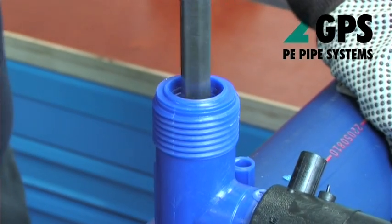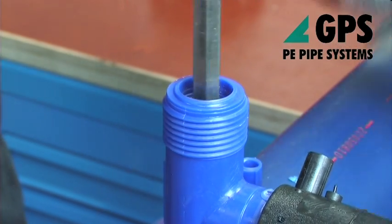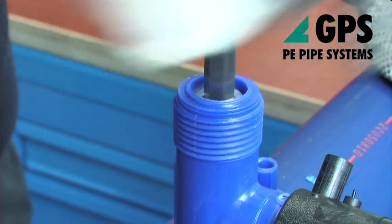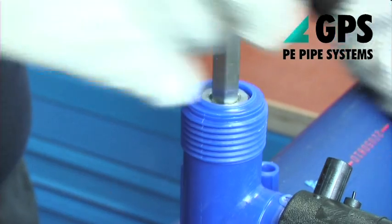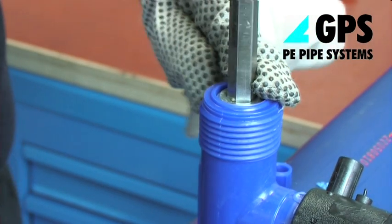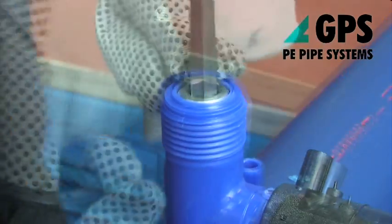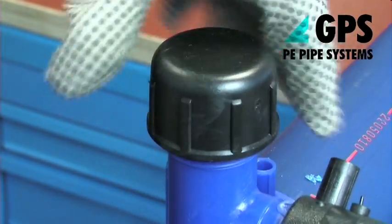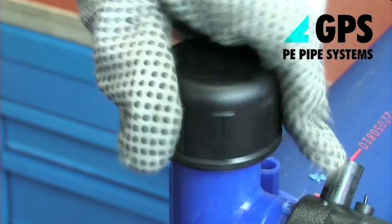Retract the cutter by turning the key in an anti-clockwise direction until the top of the cutter is flush with the top of the threaded stack. The coupon of material cut from the pipe wall will be retained in the end of the cutter. Check that the o-ring seal is in place in the cap and screw it down hand tight onto the threaded stack of the T.